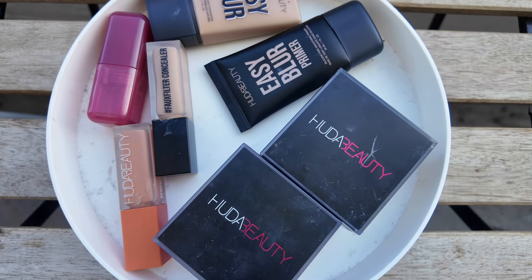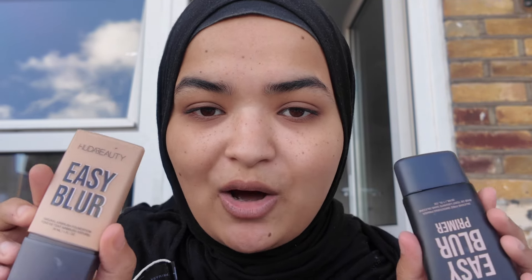I'm sitting outside today because we are trying out the Huda Beauty based products in natural lighting, because most of the time you see videos where there is artificial lighting. In real life we are always in natural lighting, so let's go and see how well these look.